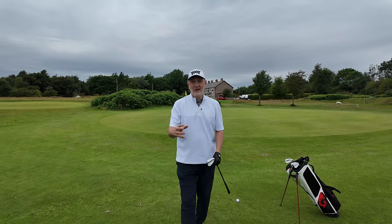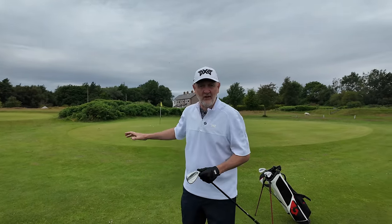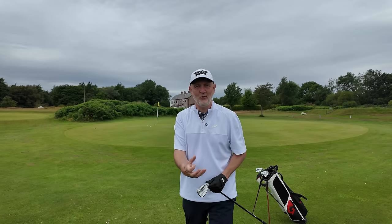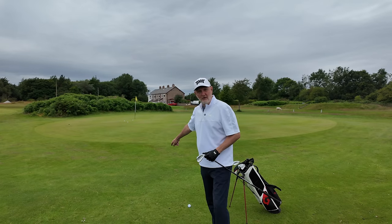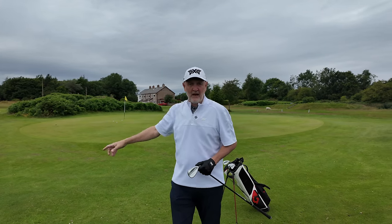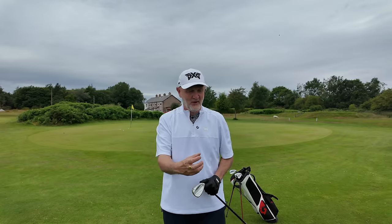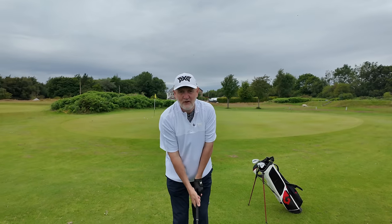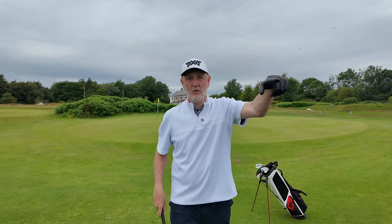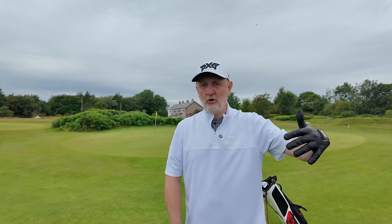These shots aren't perfect — they're not stone dead — we still need to do some work with the putter. But essentially I've not knocked it just a couple of inches short, and I've not got a thin one into the bushes through the back. There's an element of control. So like I said, if you are struggling: straight arms, lock the wrists out, putting style. I'm going to go a bit further back and show you how I apply exactly the same principles for anything up to a 50 to 100-yard wedge shot.